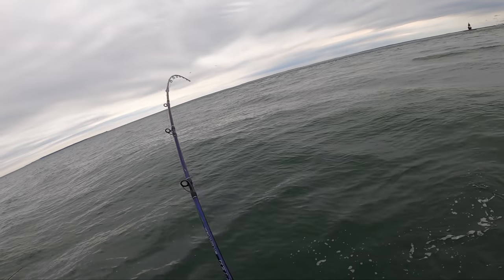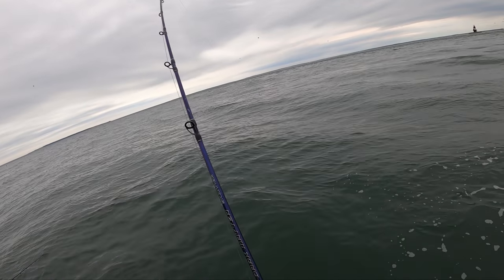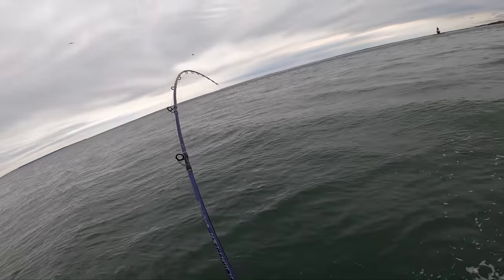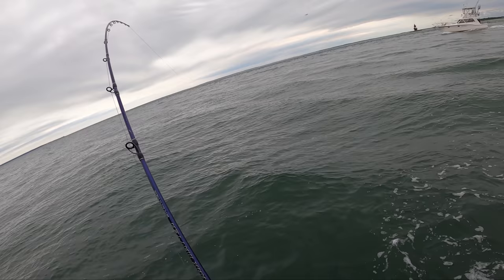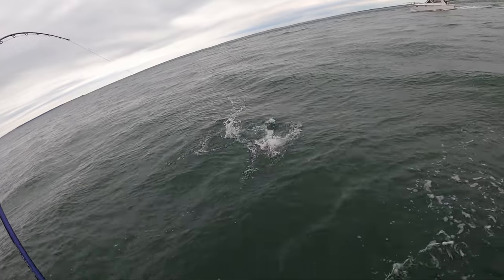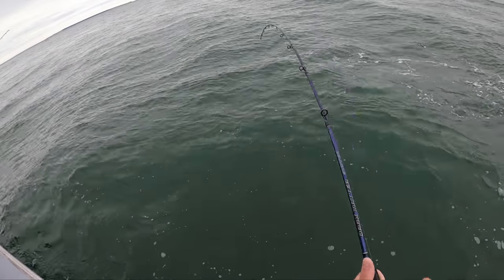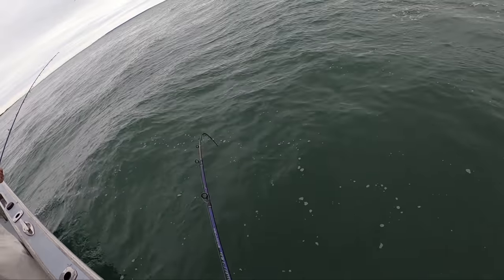When you're not dragging all that sinker weight around, they really come up higher, don't they? Is that a real big one? No — it's a nice one. Yeah, that's a real nice one.